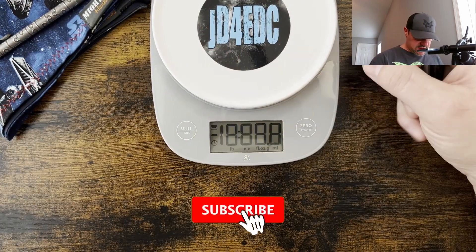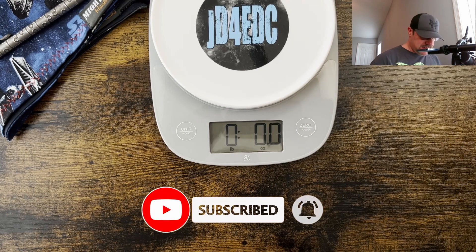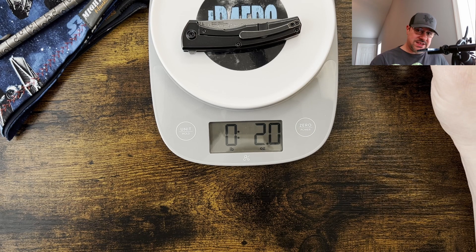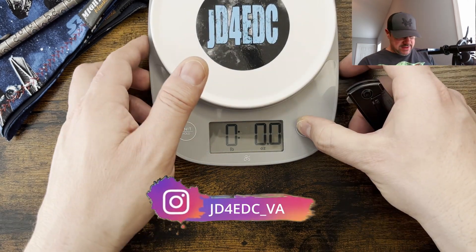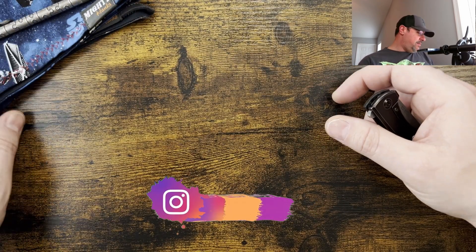Make sure you guys are subscribed and your notification bell is turned on so you don't miss any alerts — appreciate the support. You've got a two-ounce knife here. This is definitely more gent-sized in my opinion. Let's go ahead and kick it down to the garage and check out the performance for the cutting.